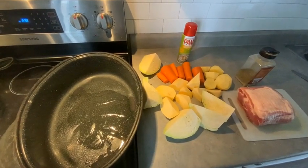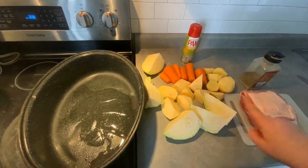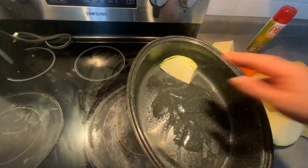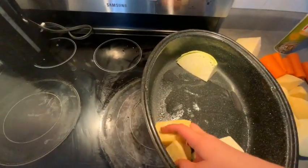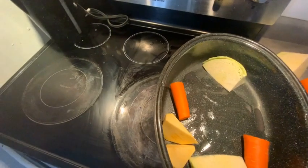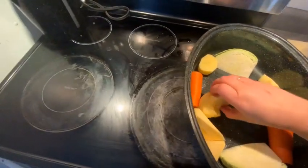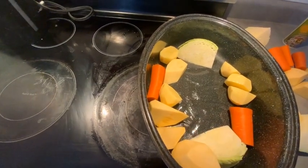I had everything chopped and ready to go. I've sprayed the bottom of the pan with Pam, opened the meat in the pan, and collected all the juice. Now we're just going to start laying in the vegetables — just toss them in there. Squeeze as many as you can in, and what you don't use I'll just use in a stir-fry tomorrow. Nothing gets wasted here.